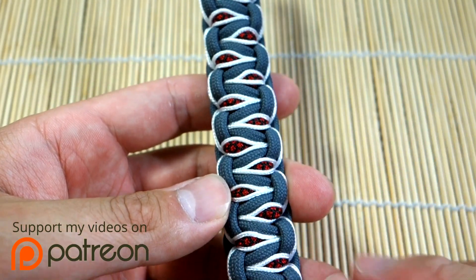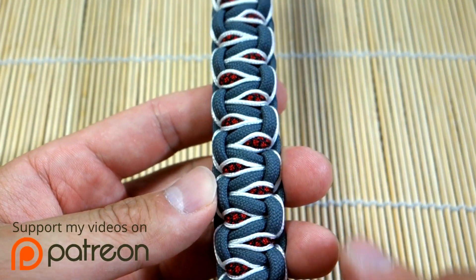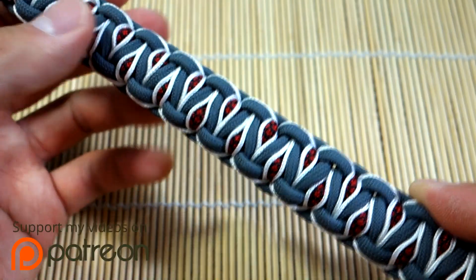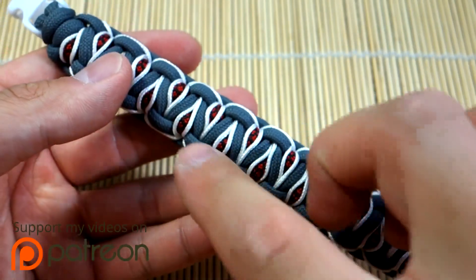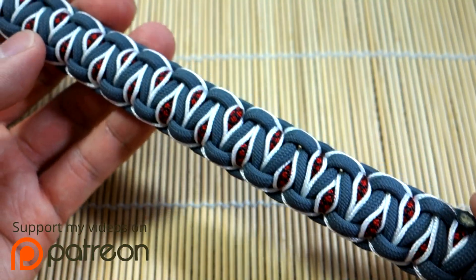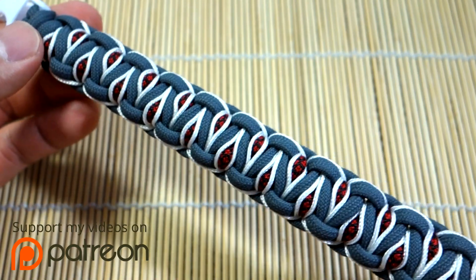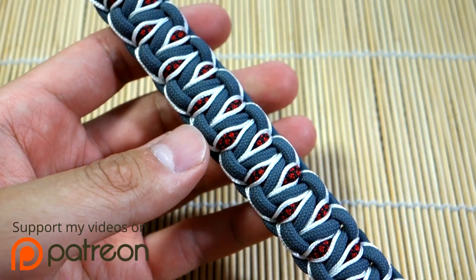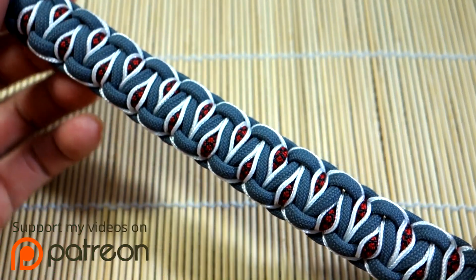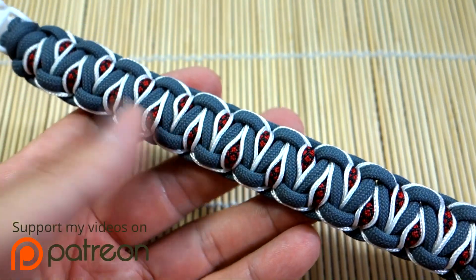You can actually add this side stitching to any sort of a cobra knot bracelet and it'll have the same effect — you'll get this nice accent down the side. But I think it's especially effective with the Solomon's dragon here because of that additional stitching down the center. Remember, if you're looking for any materials, paracord, and tools that I use in this video, check out my Amazon affiliate links because those really are helping this channel survive.